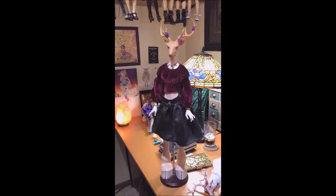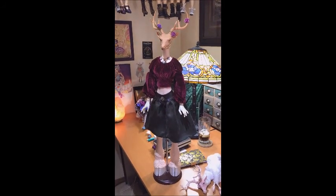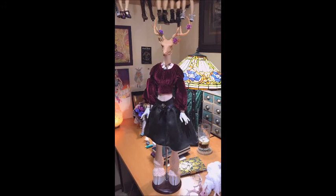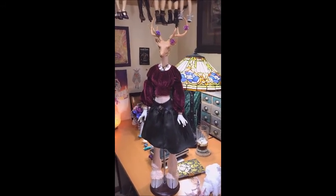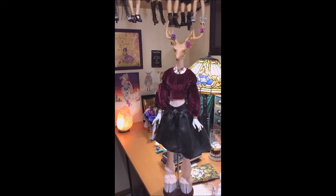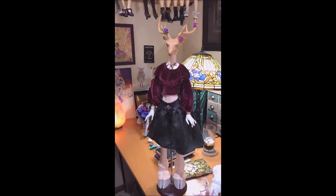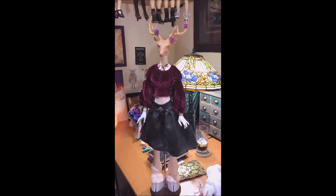Hi guys, it's Jessica. I'm here today to show you some doll stuff. I'm actually re-filming this part — I accidentally deleted it. It had everything I wanted to share about Idlevice, my new dear girl, and I feel silly that I deleted it when I thought it was downloaded and it wasn't. I'm really obsessed with her and I've been working on her a lot this week.